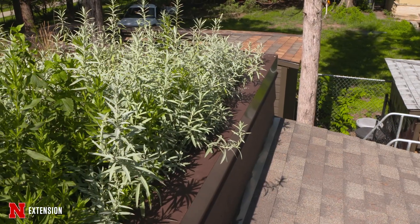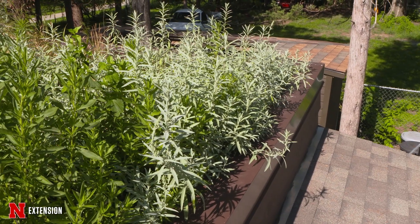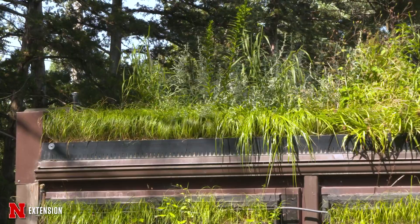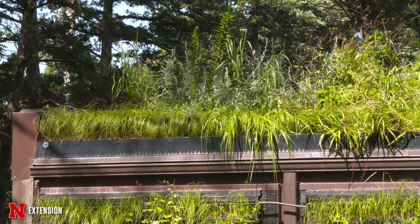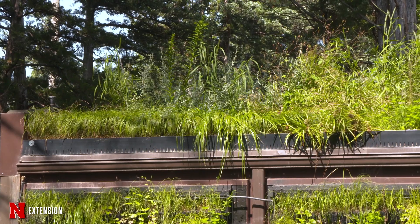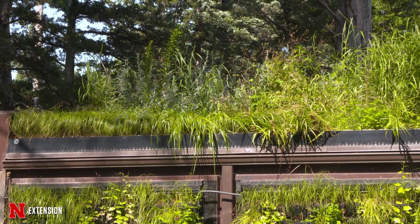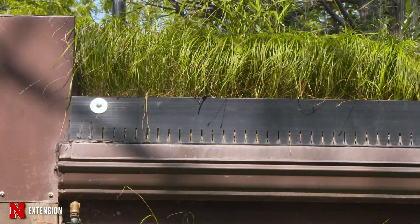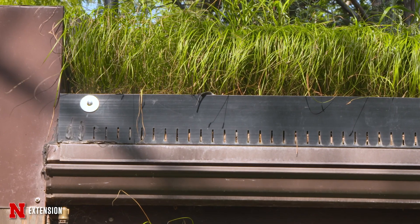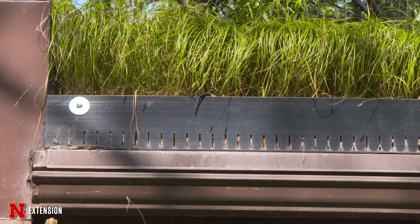The green roof is a typical green roof in that it allows water to move through it vertically fairly quickly. If you don't do that, the weight builds up and it can impose weight limits on the structure. The water is then picked up by a horizontal drainage system and taken to the edge — you can see the slots in the end there that allow water to drain into the gutters.